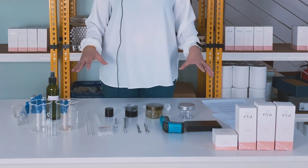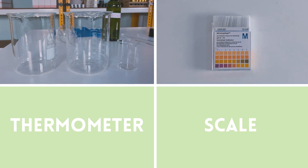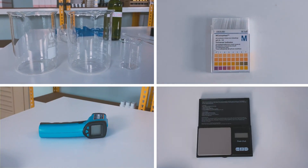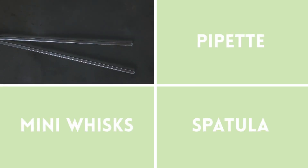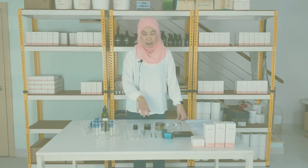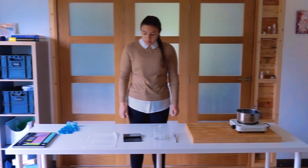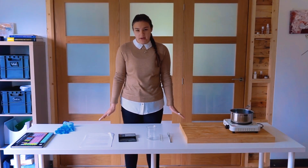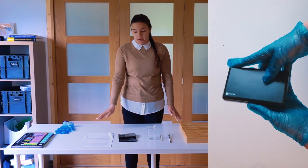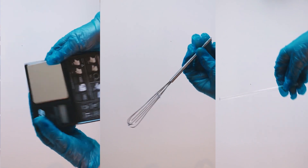These are my must-haves in my lab. As you can see, I have my beaker, pH strips, thermometer, a jewelry scale, glass rods, pipettes, mini whisk, spatula, and the containers to house your products in. The things I can't formulate without in this space would definitely be my scales, my mini whisk, and my glass rod — you need them for everything really.